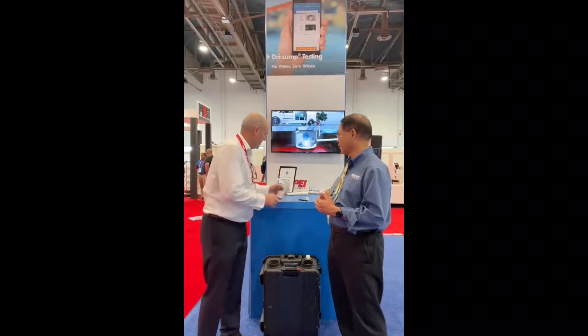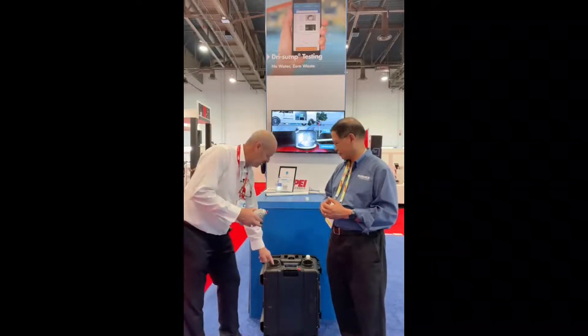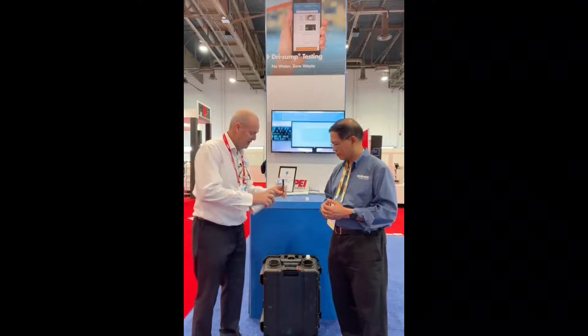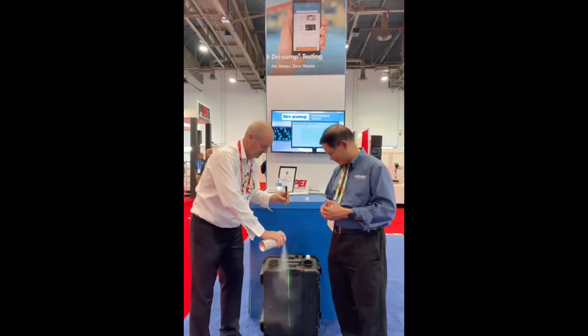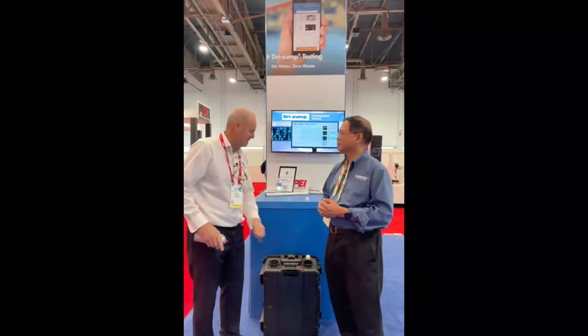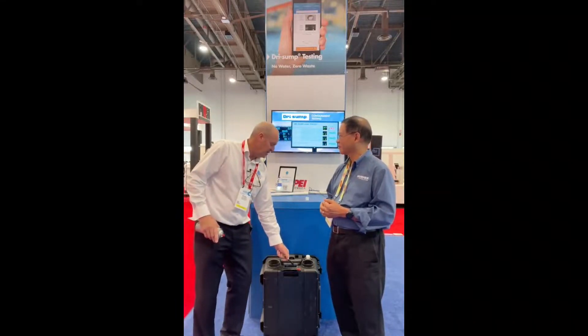Excellent. Can you give us an example of what that might look like? So if we're testing and we look inside this box, once with the fog, we're looking for a laser dot. But if we actually have a line — a pencil line — that means the fog has come into the sump, into the box and is not passing the test. We have a leak.